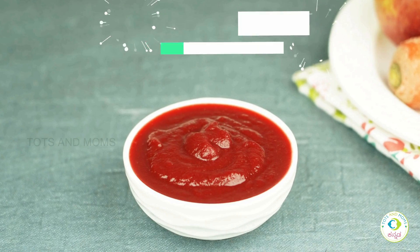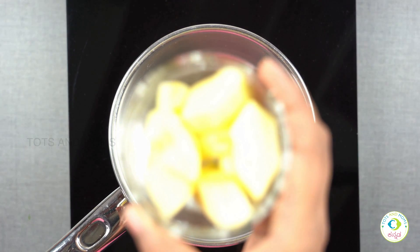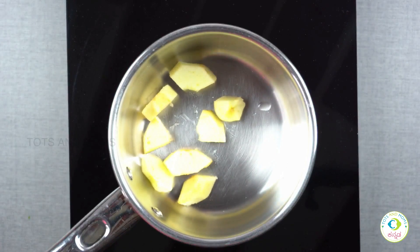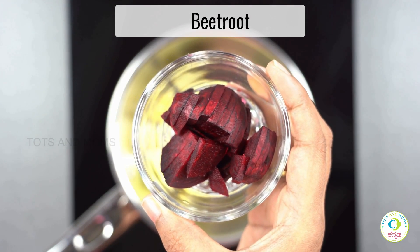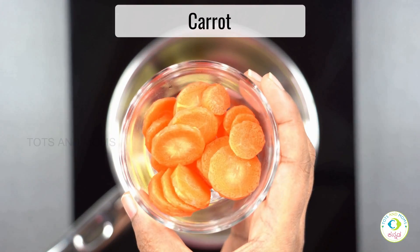I'm going to add the ABC — apple, beetroot, and carrot — for the puree. Next, beetroot. Next, carrot.